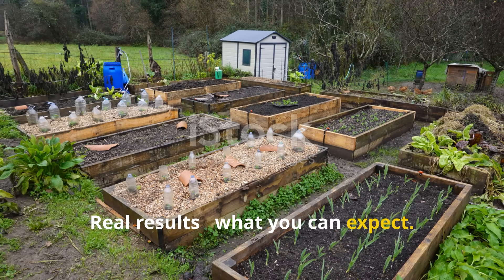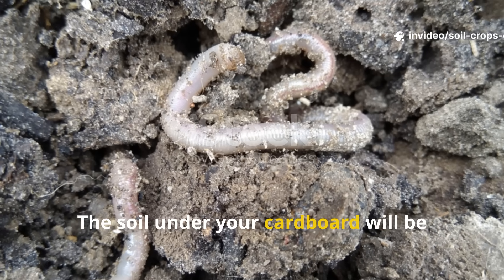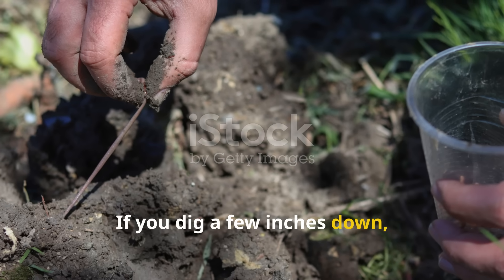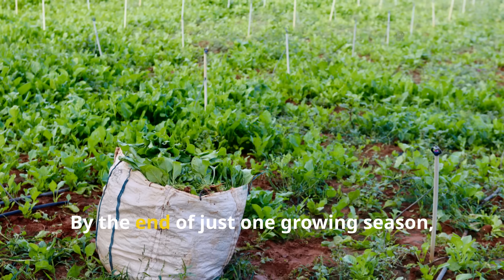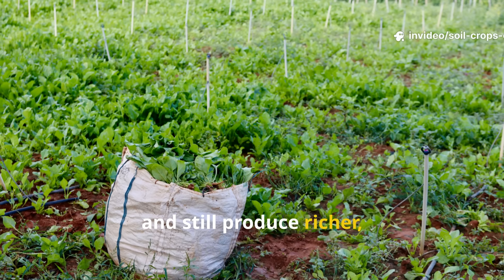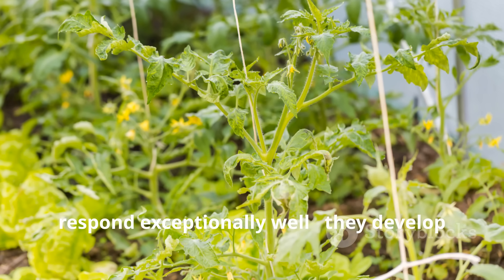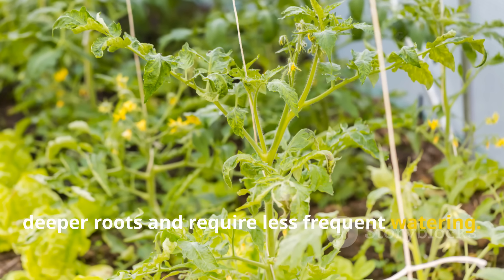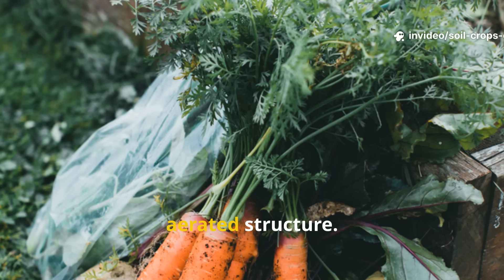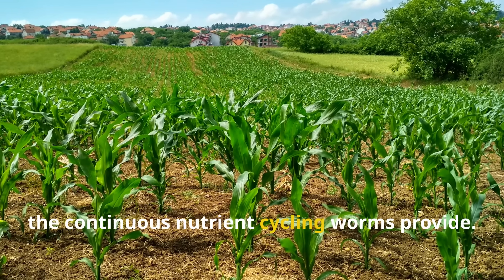In less than three months, you'll start to see visible changes. The soil under your cardboard will be moist and alive, filled with small worm tunnels and castings. If you dig a few inches down, you'll likely find worms at every turn. By the end of just one growing season, you can reduce watering, stop buying fertilizers, and still produce richer, healthier crops. Tomatoes respond exceptionally well — they develop deeper roots and require less frequent watering. Root vegetables like carrots and beets grow straighter and larger, thanks to the loosened, aerated structure. Even heavy feeders like corn benefit from the continuous nutrient cycling worms provide.